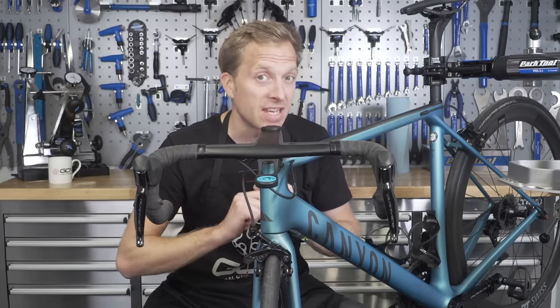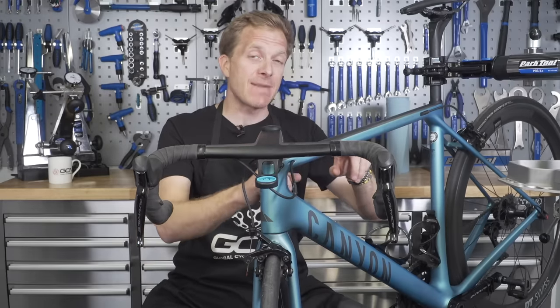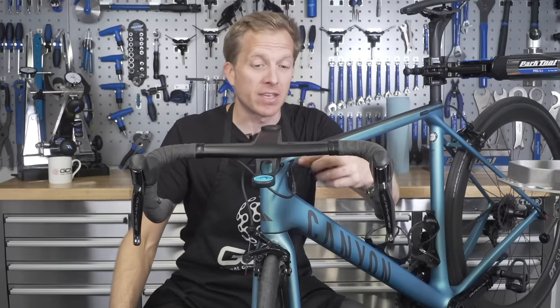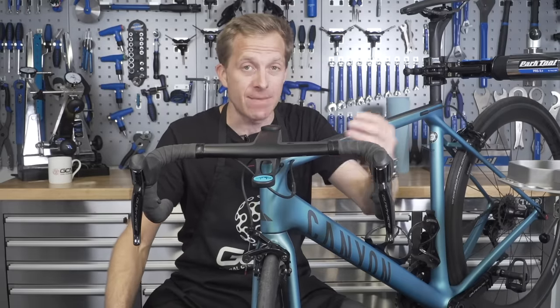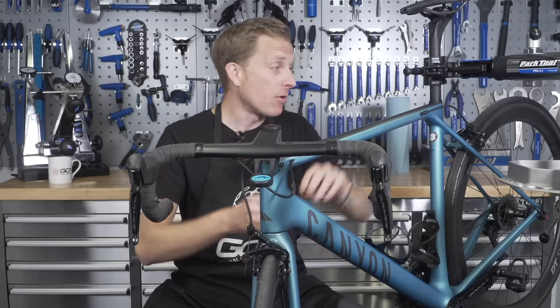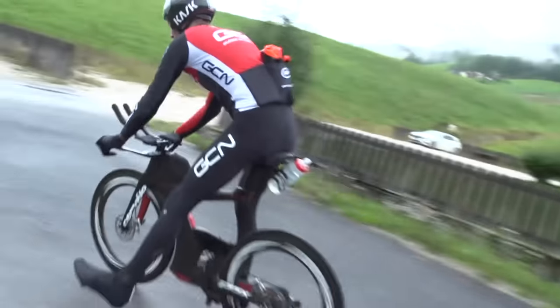The first thing you're going to check is to make sure that your inner cable doesn't have any slack in it at all. This is especially important with the rear cable because there is often a couple of different cable stops where that rear brake cable can become stuck. Make sure it's nice and tight through there, otherwise you could find yourself grabbing a brake and not pulling anything correctly.